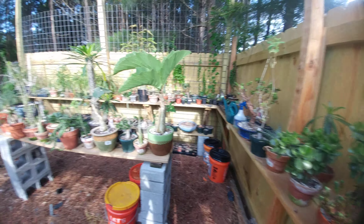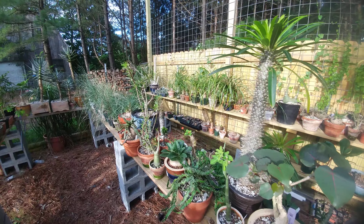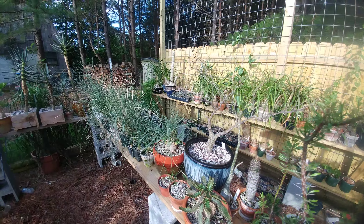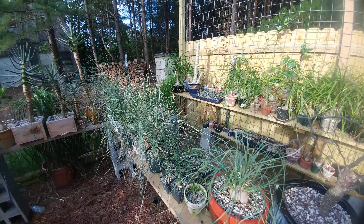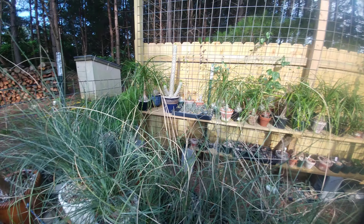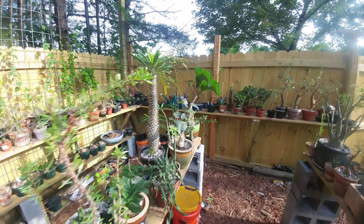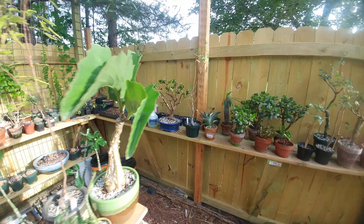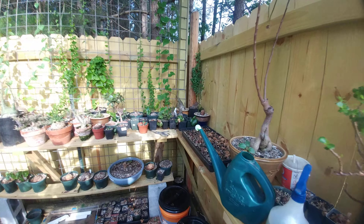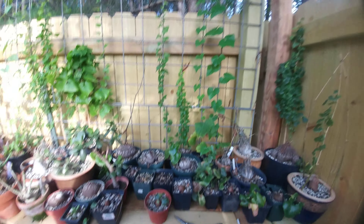There are quite a few fat plants in the bunch. A lot of it is just starting to leaf out. Some of the diascoreas back in here are starting to vine.